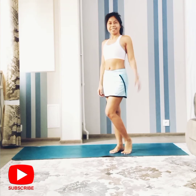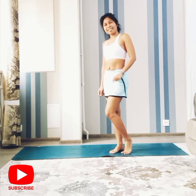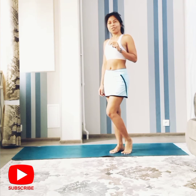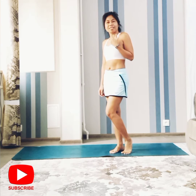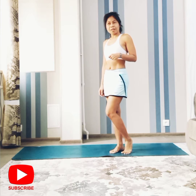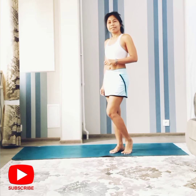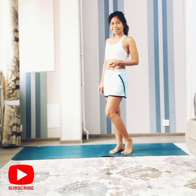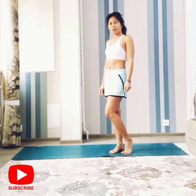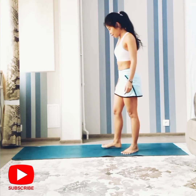Hi guys, welcome back to my channel. Today's practice is about four yoga poses to release a throat infection. To help get rid of throat infection: first is standing forward bend, second is downward facing dog, then camel pose, and the last one is plow pose or shoulder stance. Let's get started.